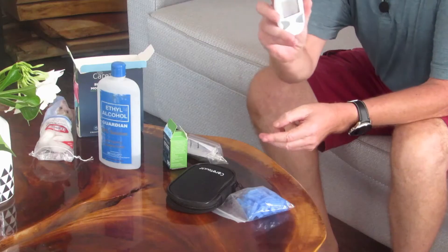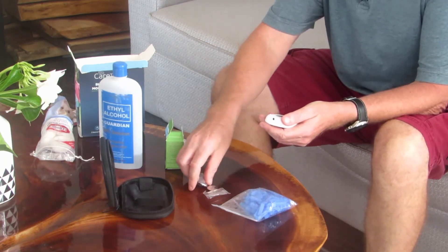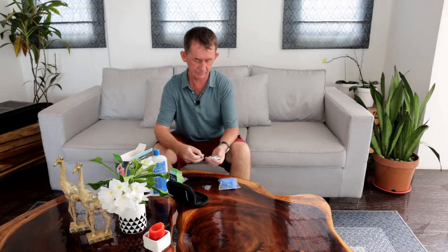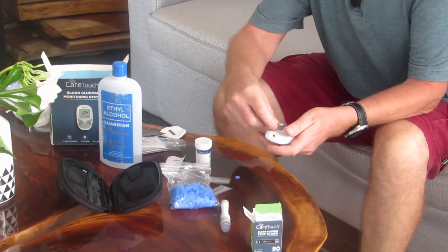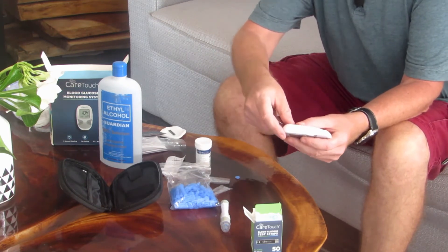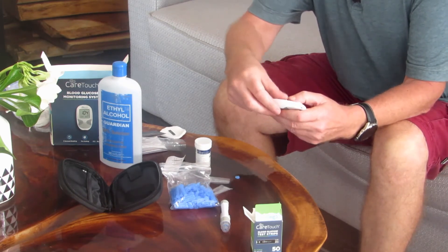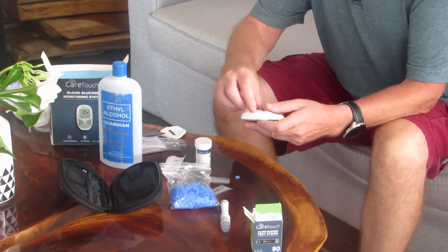The glucometer comes in this size — it's very small. It comes with two batteries, which are very easy to install. They are standard CR2032, which you can pick up in your supermarket. You open the back, put the battery with the narrower end down, push it in, and then put the cover back on.